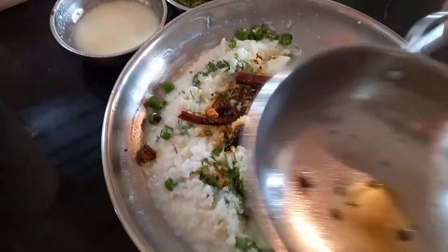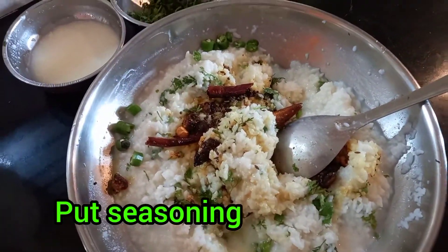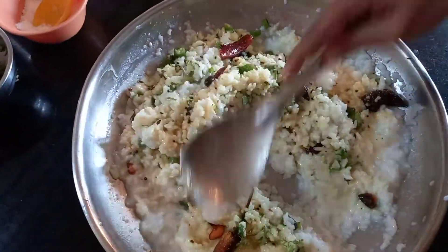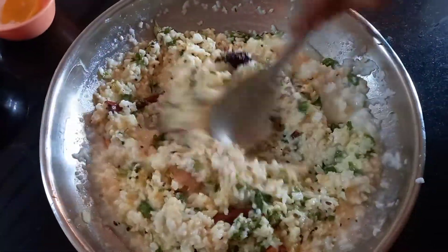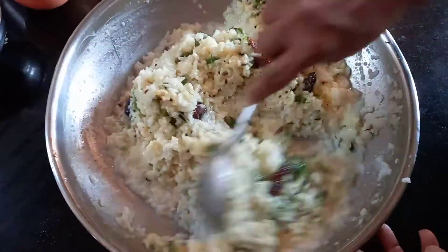Now put the seasoning into the curd rice and mix it well. This tasty and healthy, cool cool curd rice is ready.